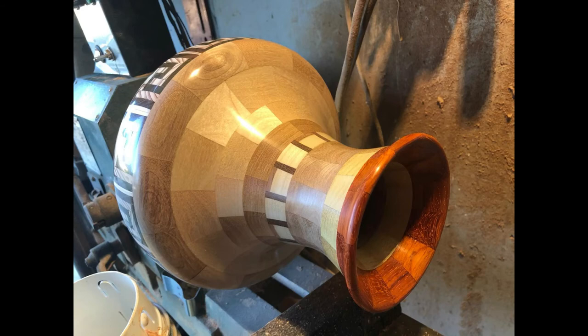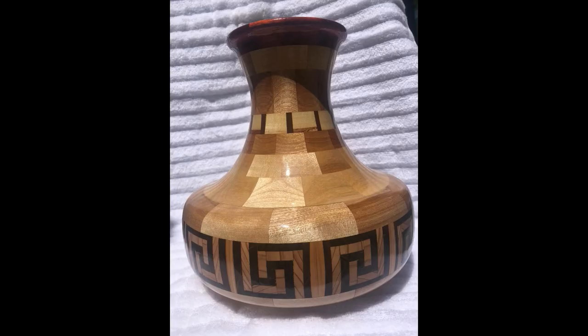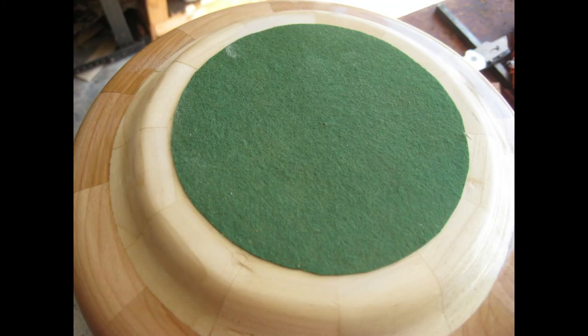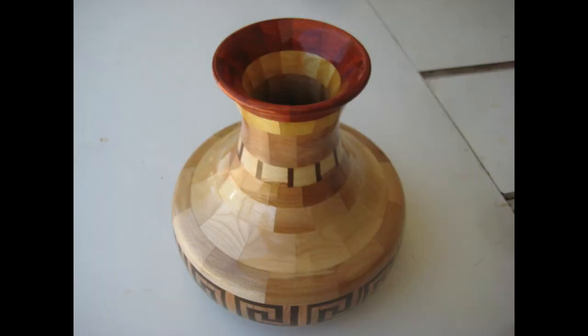Here, as you can see, the piece started to get shiny. And here the piece is finished, with the clear gloss polyurethane, which is a lot better than lacquer. I put a little felt in the bottom, and underneath that felt is my brand. And here is another view of the piece finished.